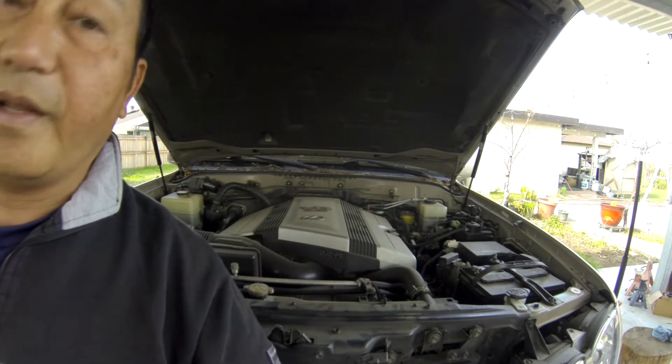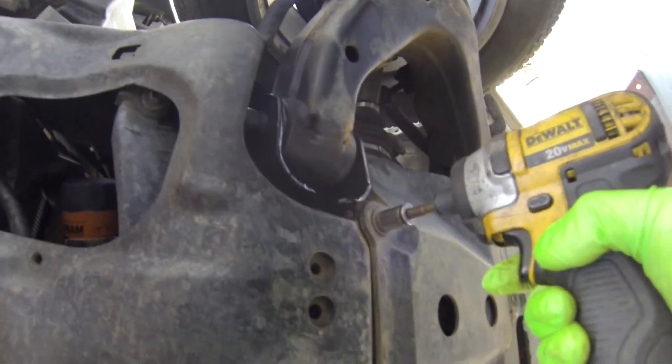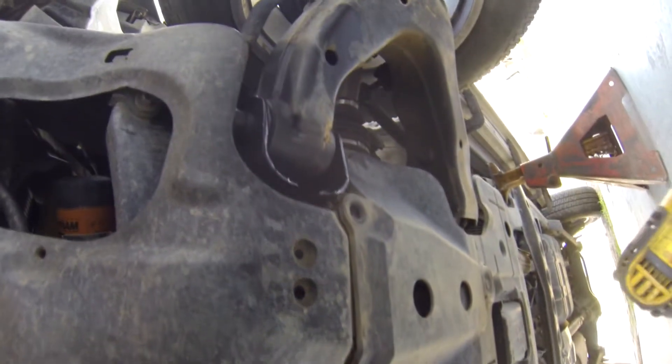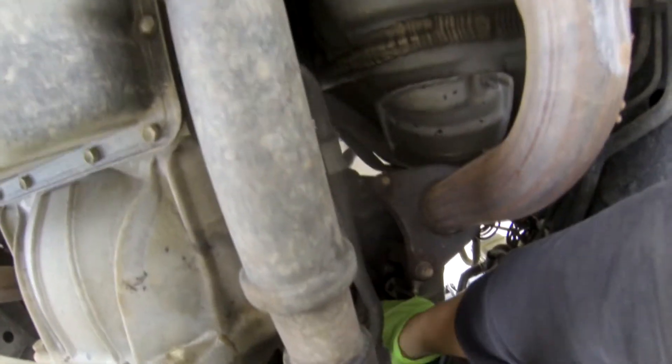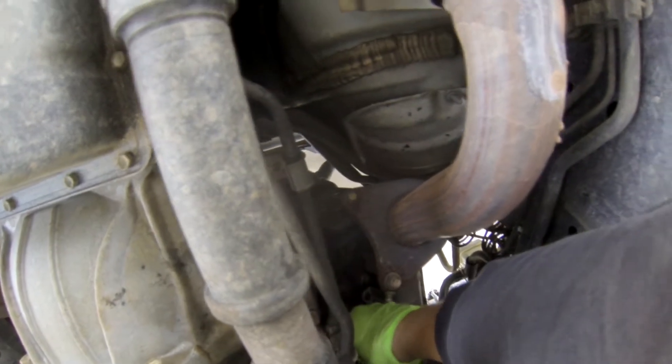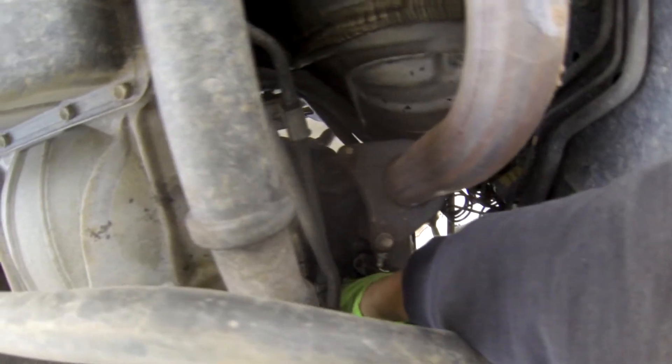I will replace bank 2 sensor 1. On my car there is a plastic undercover blocking the sensor, so it's best to remove that undercover to give you more room to reach the sensor. I went hunting with this car so there's a lot of mud stuck on the bottom. This right here is bank 2 sensor 1. Check to make sure it's connected good — yep, it's connected good. That means nothing is wrong with the connection.